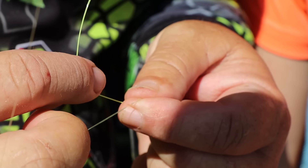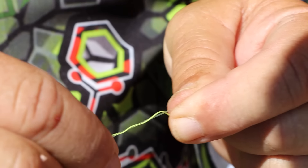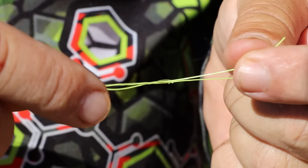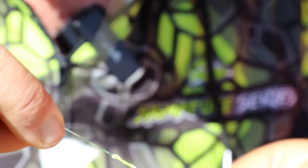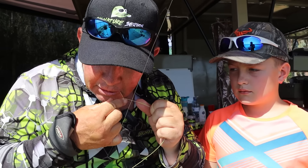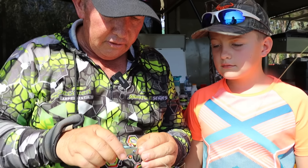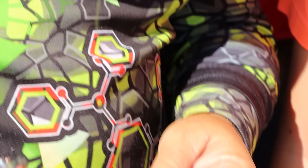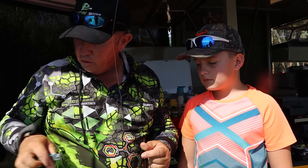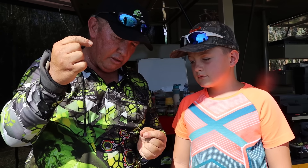All you do now is take your single leader line and wrap it three times around the double line — one, two, three — then push it back through the little hole it makes. Give it some moisture, pull it tight, bite on the tag end, give it a slight tug, and nip off the tag ends. That is as easy as buy — a one, two, three leader knot. Very small, and now you can cast a mile with thin line attached to a thicker leader line.